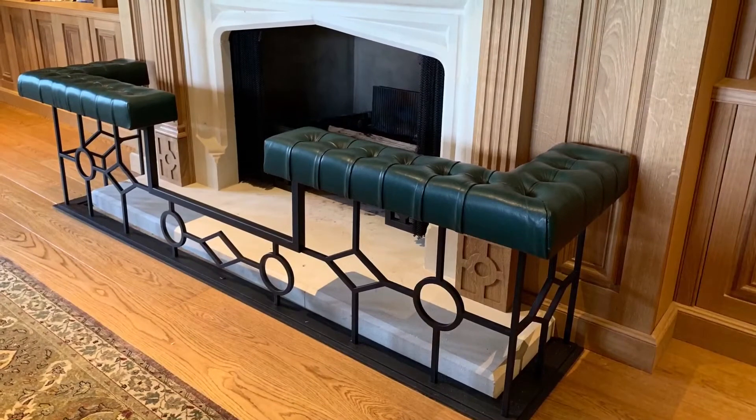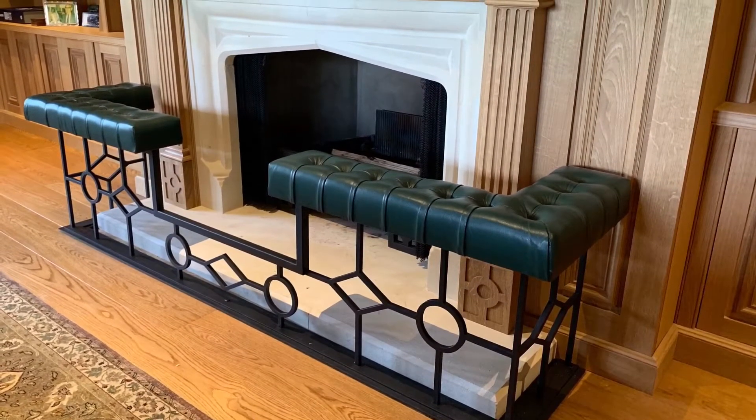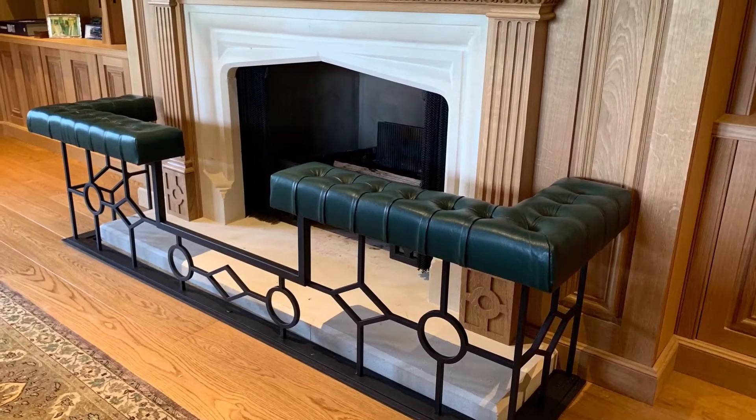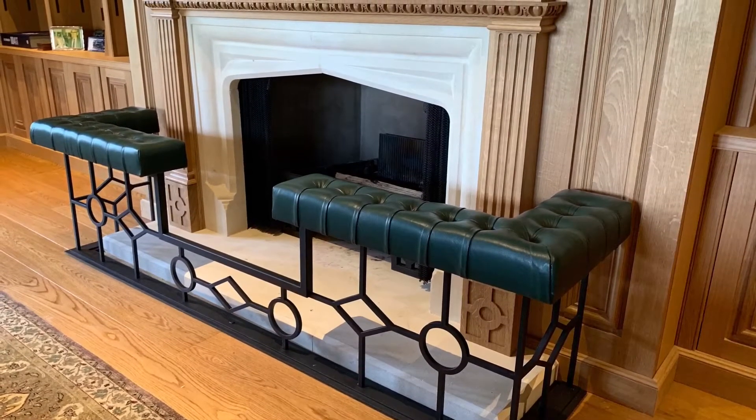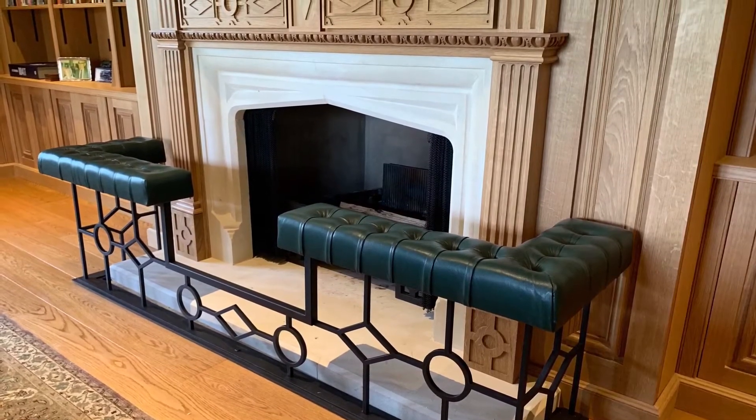This club fender was designed specifically to match the detailing on this solid oak fire surround and also the fire basket that we created in the fireplace itself, and you'll see images of that on the website elsewhere.